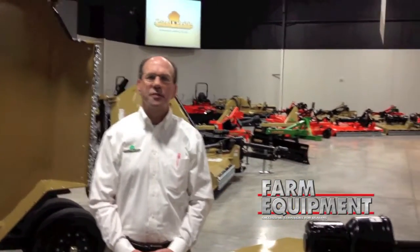Thank you. We do have quite a few dealers in here today from the Midwest part of the United States, introducing them to Land Pride, who we are, and some new products that we're introducing along the way. One of them is this RC4015.